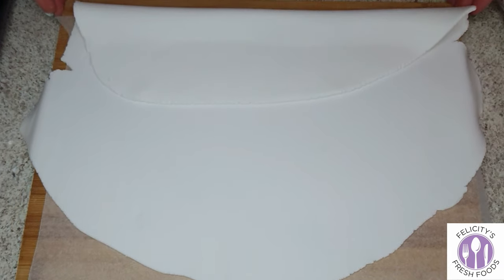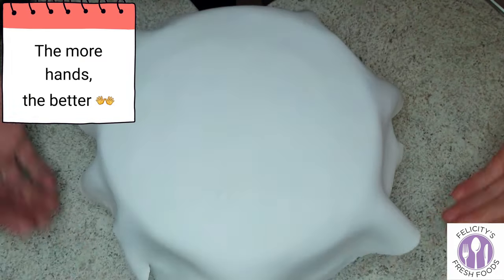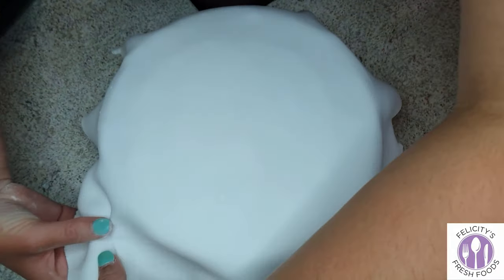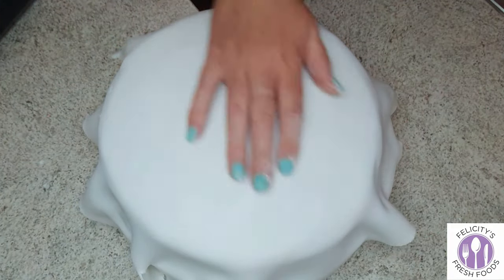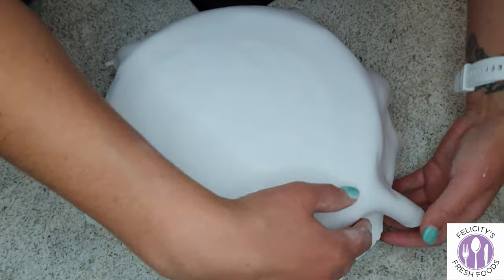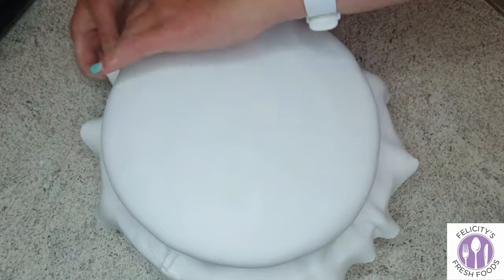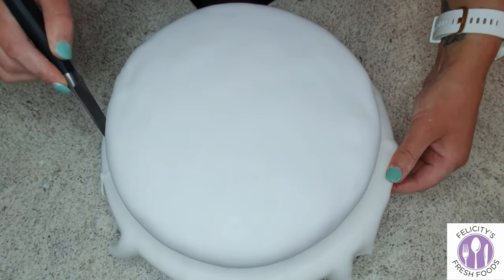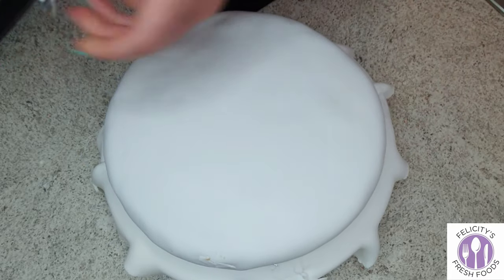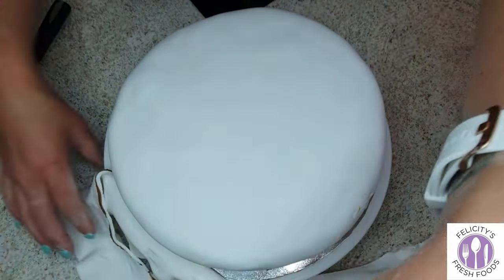You need to be careful while transporting the fondant onto the cake as it's quite thin — you don't want a thick layer. I had an extra pair of hands and I did rip the fondant, but luckily it was a part that didn't make it onto the cake anyway. I used my hands to smooth out the fondant and remove any air bubbles, then used a small sharp knife to cut away the excess fondant.